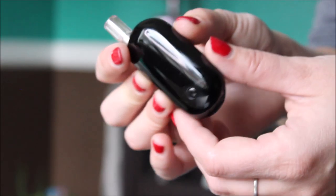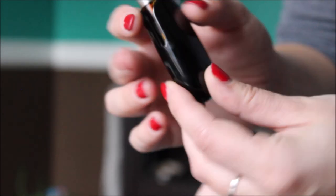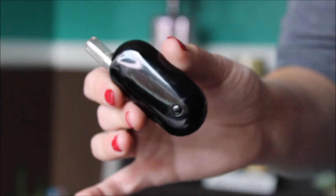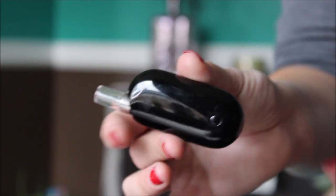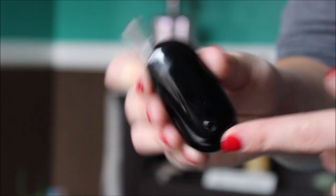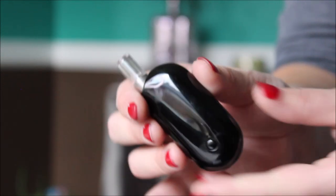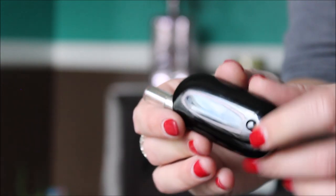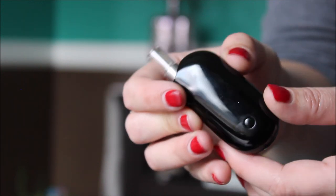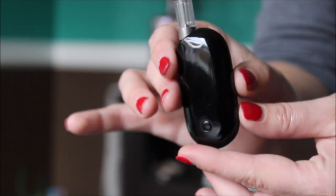Another thing I want to show off in this video is the Mini Q. This is not the Mini S which you guys saw in the last video with the gourd — if you haven't seen that video I'd definitely go watch it. It has a little button right here and it's variable voltage. As if the Mini S wasn't awesome enough pumping out clouds, you can actually turn up and down your voltage on this, and I'll tell you why that's pretty neat in a sec.